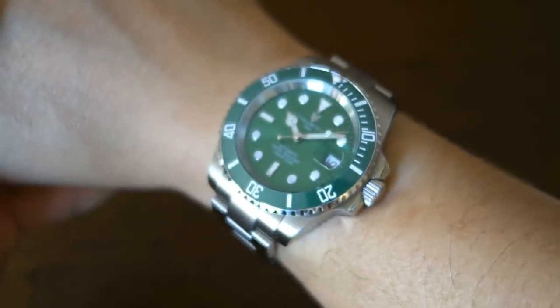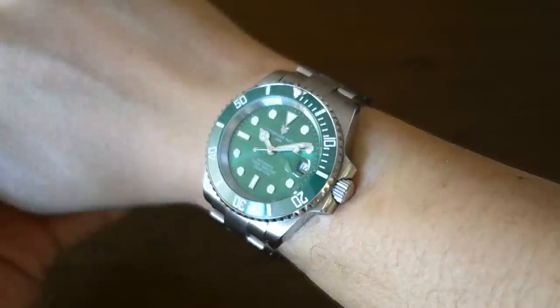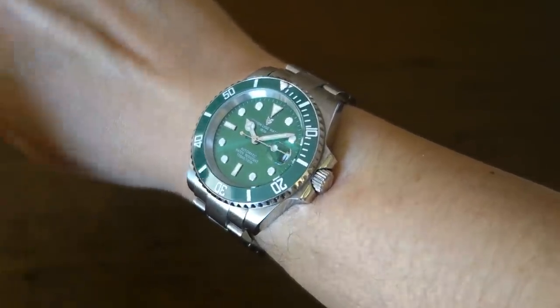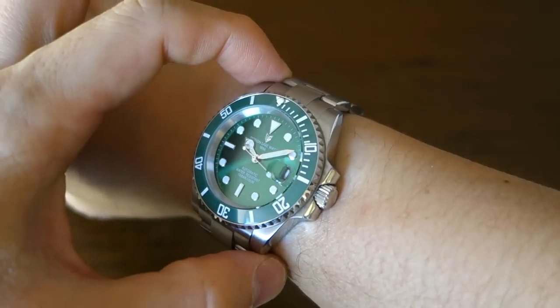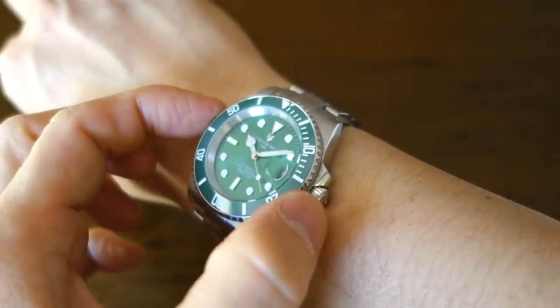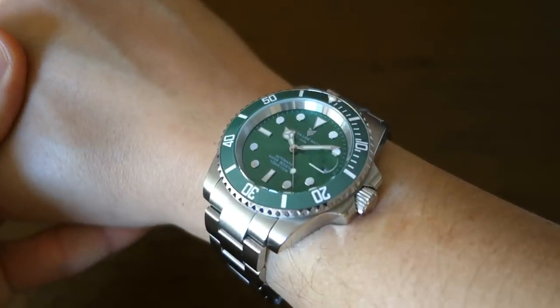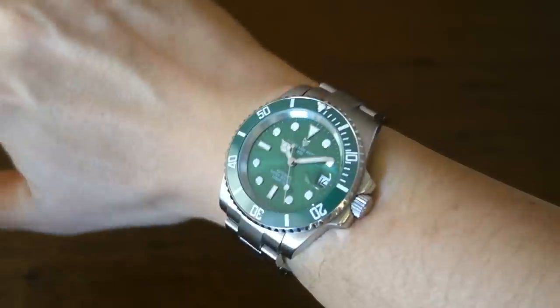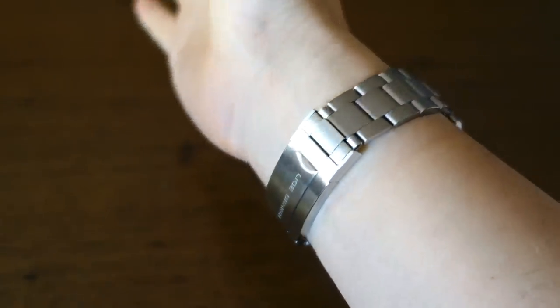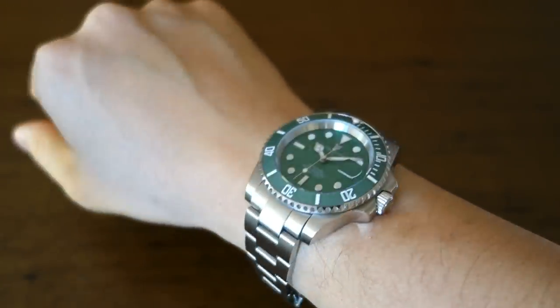Let's pop it on for a wrist shot. On a 17-centimeter wrist like mine it fits fine. The lugs sit well — 47 millimeters lug-to-lug, 40.5 millimeters diameter. It sits fine on the wrist, just slightly off the 48mm lug-to-lug of a genuine Rolex, but overall it wears well.